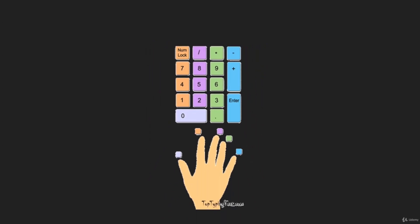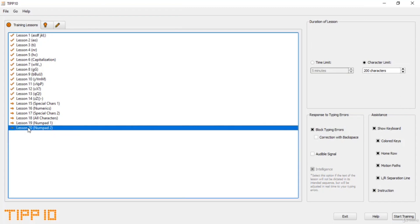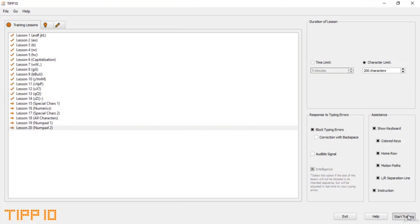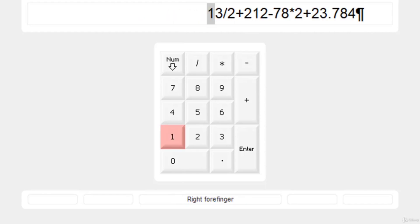For the pinky finger, the minus, plus, and Enter keys will be pressed by the pinky finger. There are actually two lessons — 19 and 20 — about the number pad, but we are going to do the second one because it will cover the numpad Lesson 1 as well. Let's start the training. Place your hands in the home row position and press the Space Bar.